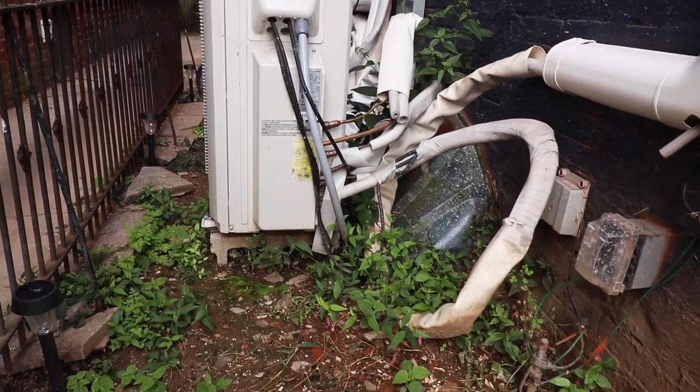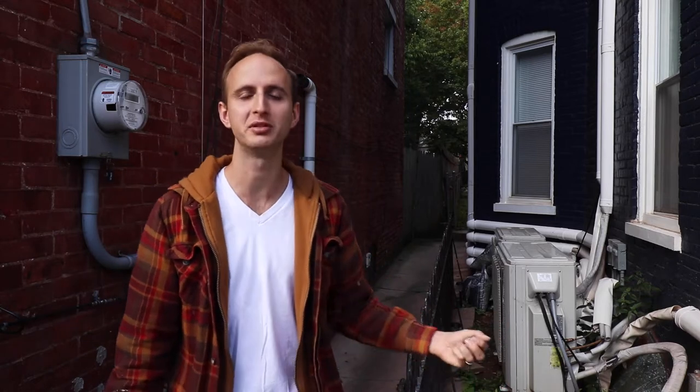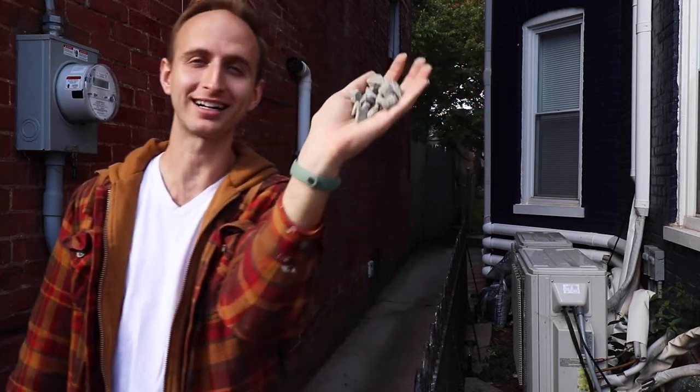Hey everyone, do you have an exterior part of your house that's just so ugly and you really want to do something to fix it up? Well, that is this area for us and today we're going to show you what we're going to do to make it look nice — and the solution is a little thing that I like to call rocks.